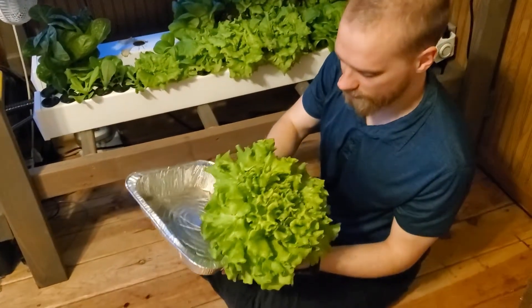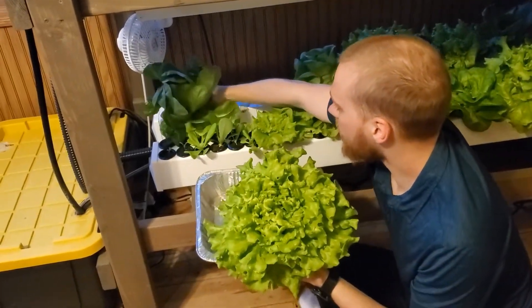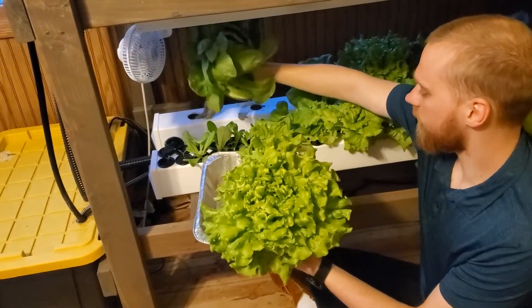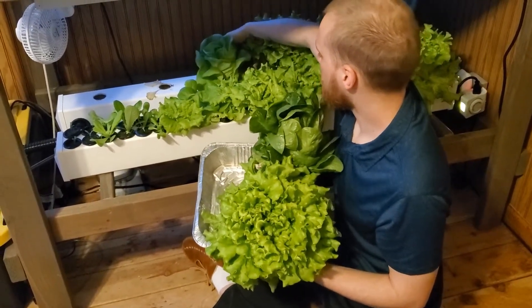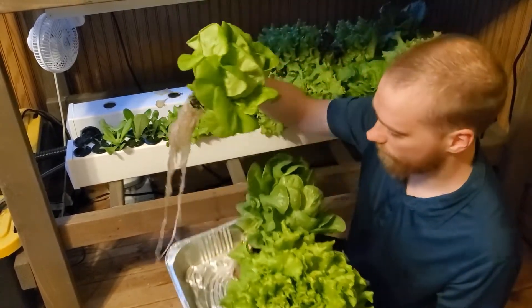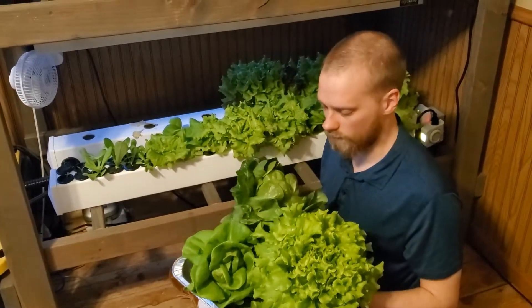There we go — we've got a nice fresh head of lettuce. We have several different types of lettuce here: some romaine, some leaf lettuce, and some Boston lettuce. Some are a little smaller. Once we pull them out of the rails, we'll bring them over to the kitchen for processing.